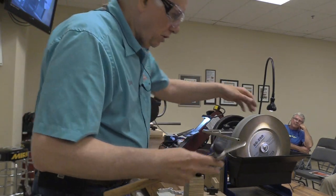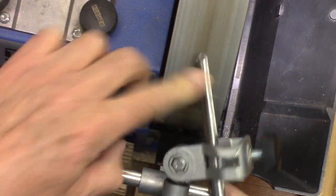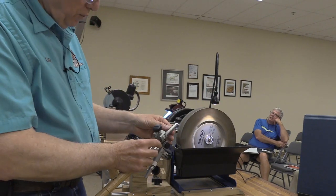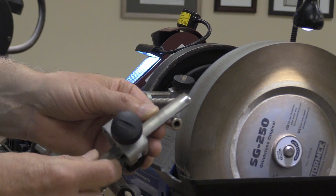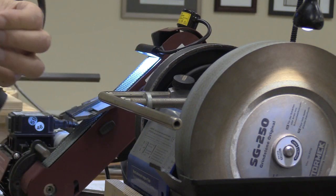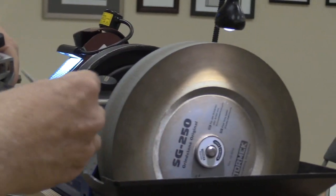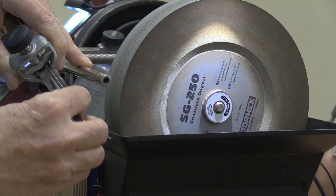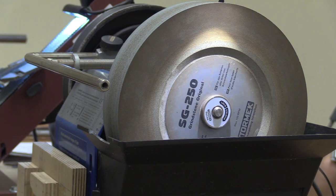Now we'll do a spindle gouge on the Sorby. Just a few passes like that is all you need to keep the edge sharp. On this one I have dressed the inside of the flute to get rid of some scratches. It does put a little burr in there, so what I do to get rid of that burr is use a little diamond file and just run it back and forth inside the flute. You can look at the scratch pattern now — that's the scratch pattern off the water wheel.